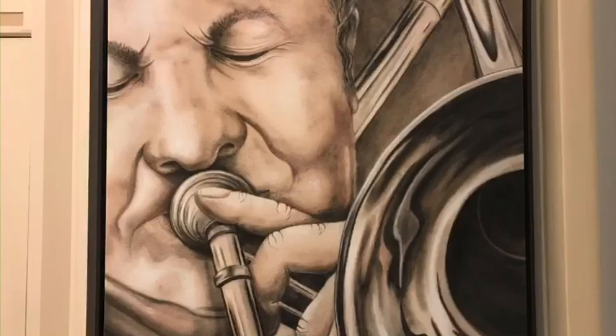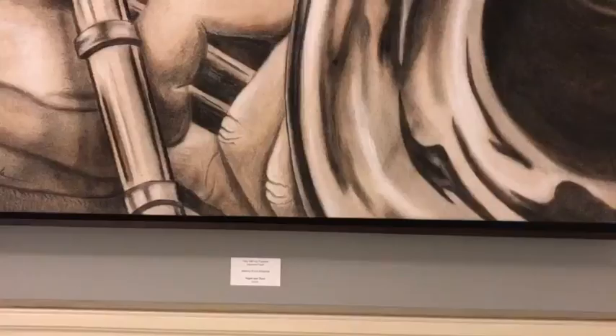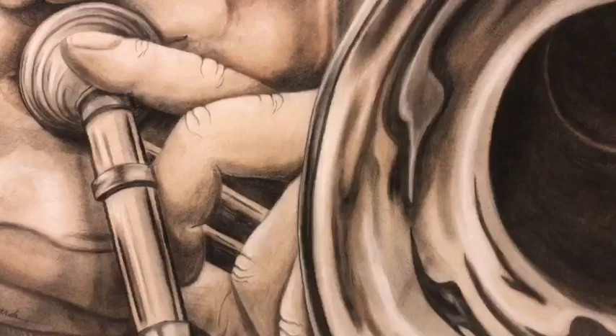Just like Jeannie Edwards did in this piece — she only used acrylic on this one. That's a kind of paint.